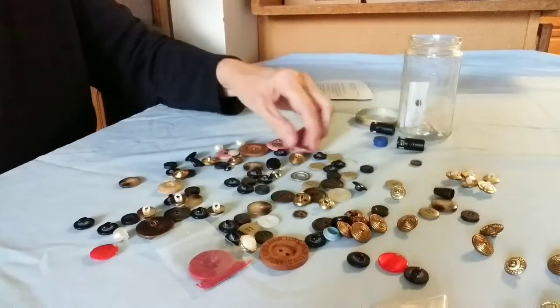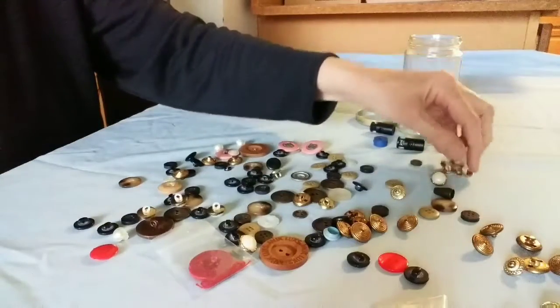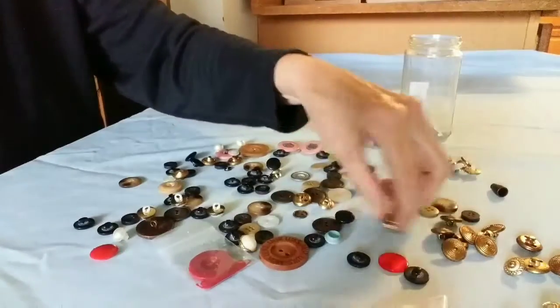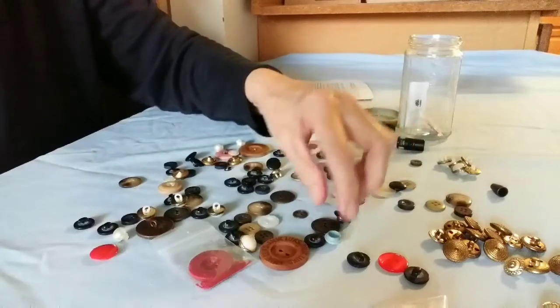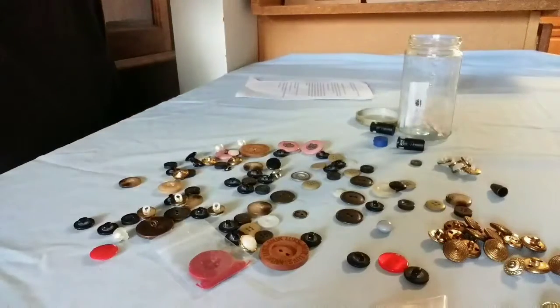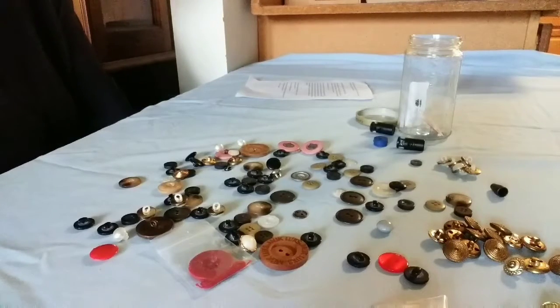So I'm separating my buttons. I'm going to pull out the metal ones. These look like metal but they're plastic. I'm sure this isn't very interesting watching me separate my buttons, so I will do that off camera. I'll get back to you at some point about how the button collecting is going. I'm not sure this is going to be my hobby, but I'm going to give it a shot. I enjoyed being out with other ladies that had similar interests, so that was fun.